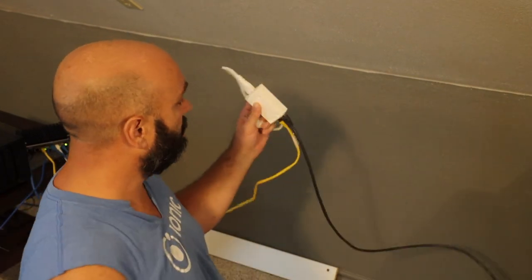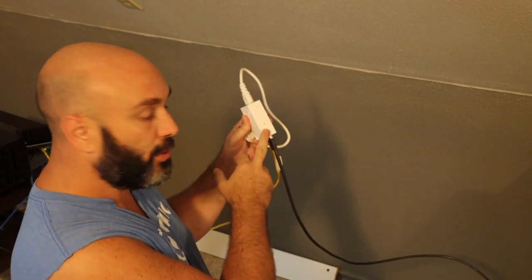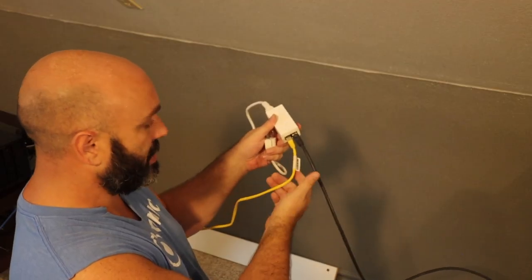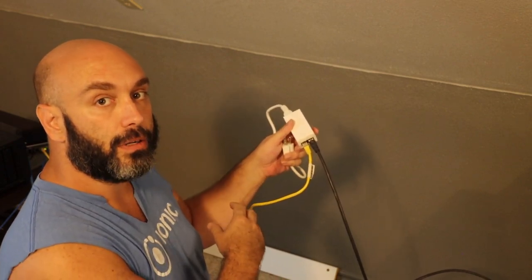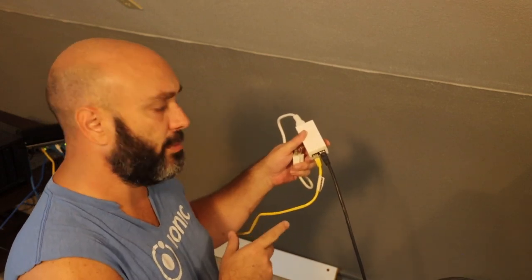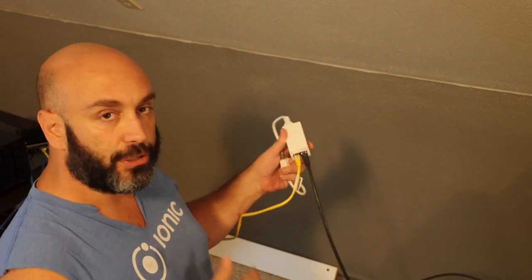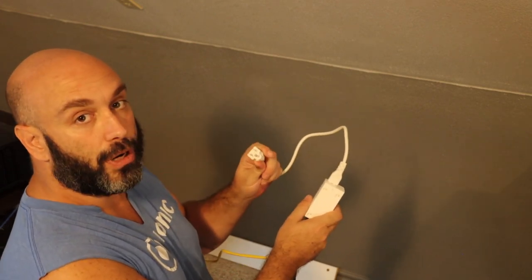This is our power over ethernet injector supplied with our antenna. The ethernet side — the power over ethernet side — is going out and I've got it routed into the attic right here. The other port is just the LAN cable. This yellow cable goes to our network, to our LAN — I've got it routed to our gateway appliance. Everyone's setup will be specific to their house. We're going to plug this in, turn it on, and make sure we can connect to it on the network.